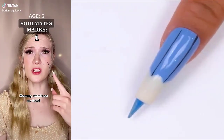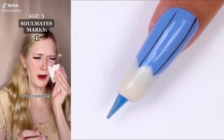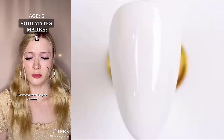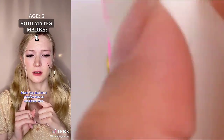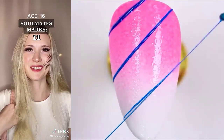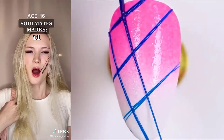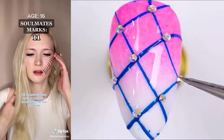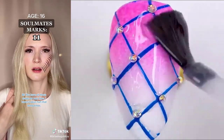Mommy, what's on my face? It won't come off. That mark will never go away. You get a mark every time your soulmate gets hurt. You mean like it's an owl? Yes, but not a physical one. An emotional one. Great, you're here. I'm glad I found you. We need to break up. What? Why? We can't be together. You're not my soulmate. You have all those marks on your face. I haven't been hurt that many times.